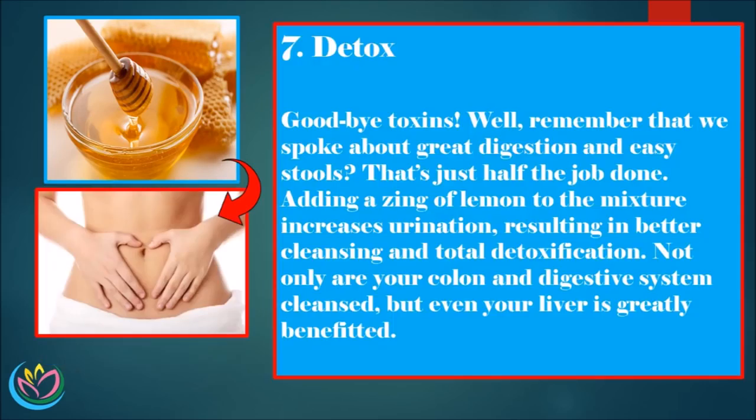7. Detox — goodbye toxins. Remember that we spoke about great digestion and easy stools? That's just half the job done. Adding a zing of lemon to the mixture increases urination, resulting in better cleansing and total detoxification. Not only are your colon and digestive system cleansed, but even your liver is greatly benefited.